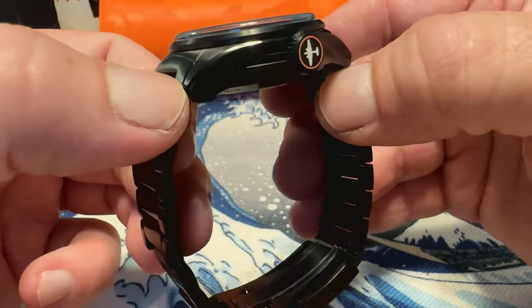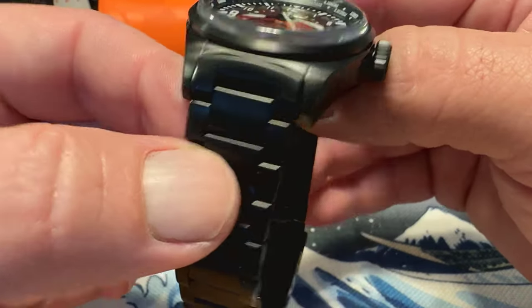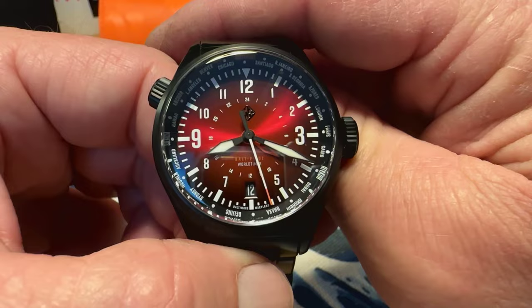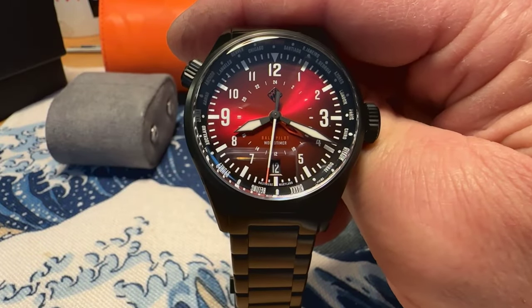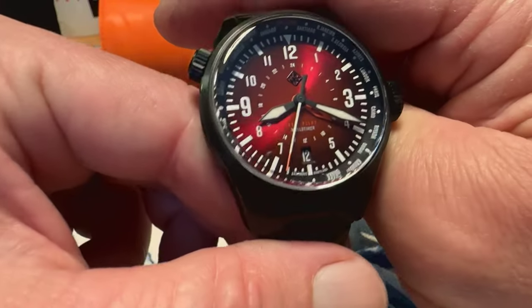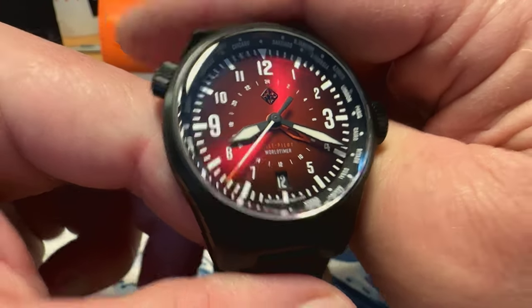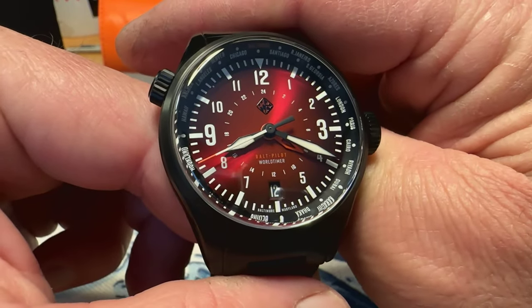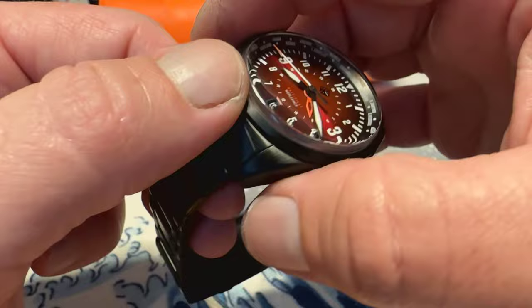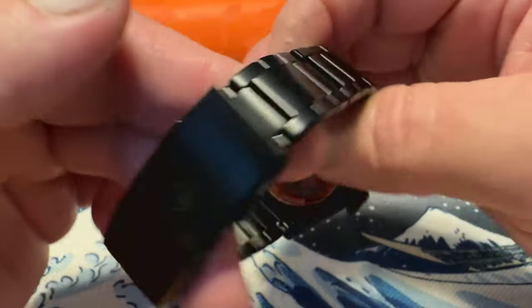It is a little bit chunky but those lugs do curve down. At 48 millimeters lug to lug — sub-50 millimeters — plus the lugs curve down, so this is going to work well for a lot of wrist sizes. This also has CX-1 Swiss Super-LumiNova, which is going to glow a nice bright blue. We're going to check out the lume momentarily. As mentioned, this is all titanium, so very lightweight.